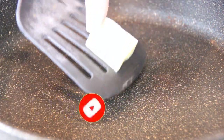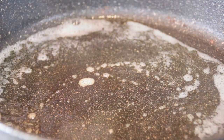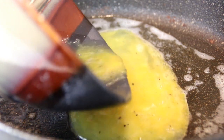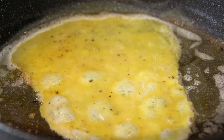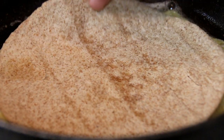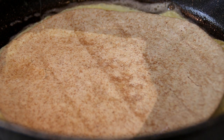Now I'm going to add a good knob of butter to a preheated pan and just kind of let it melt down. Put the egg in and I'm just going to let this set. After about a minute, I'm going to add the flour tortilla to it — you don't want a big tortilla, just a medium-sized one. And I'm going to give this a flip over.